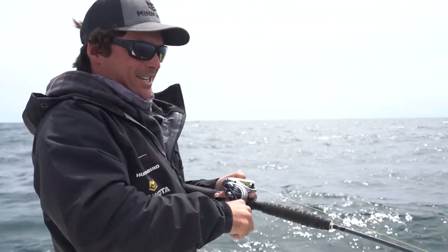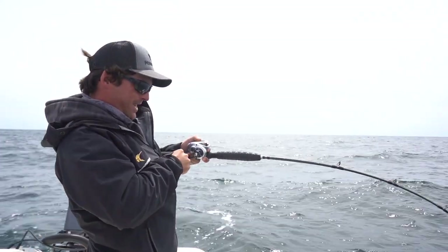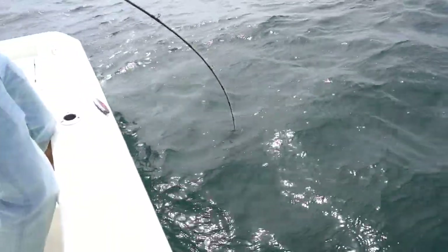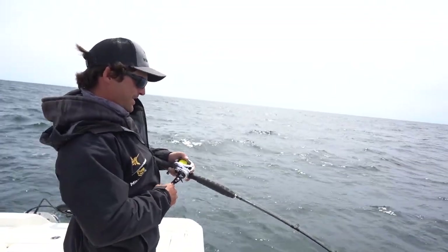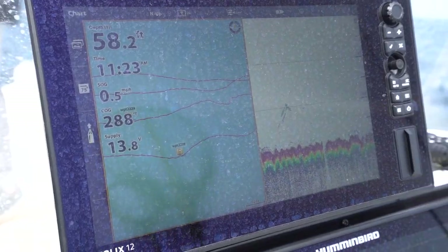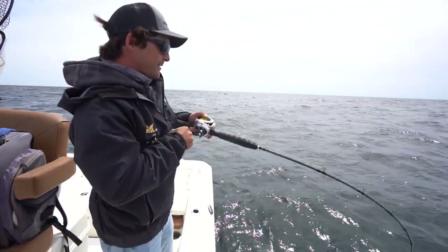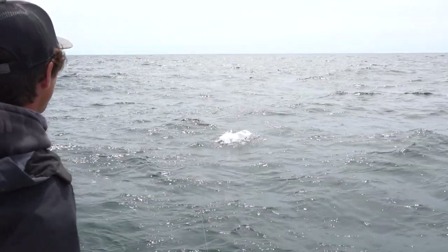Oh yeah, this is a good fish. Big head shakes - definite cobia. Hoping he dumps some line. This one feels good, bud. That's what we needed. There's my fish right there. Big head shakes, scary. Come on girl. There she is on top - oh yeah. Nice 30 pound fish, bud.